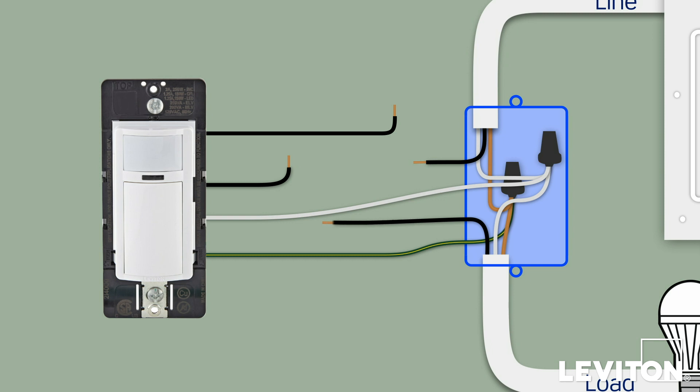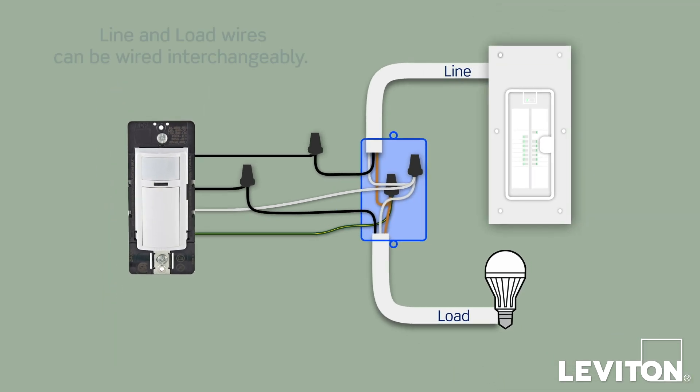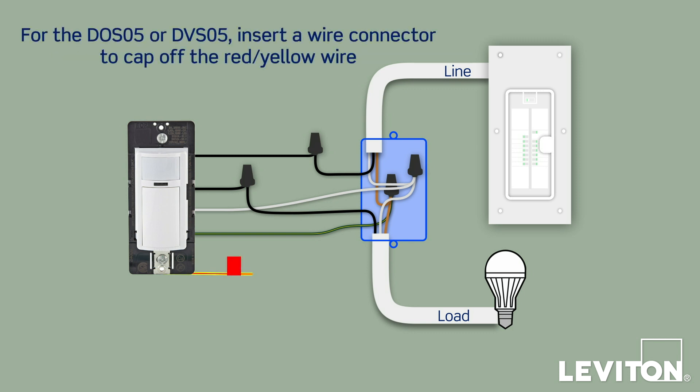Continue by connecting the black lead wires on the device to the black wires in the wall box. Note that the device is designed so the line and load wires can be wired interchangeably. If you are installing the DOS-05 or DVS-05, insert a wire connector to cap off the red and yellow wire, which is only used for a three-way connection. The device is now terminated.